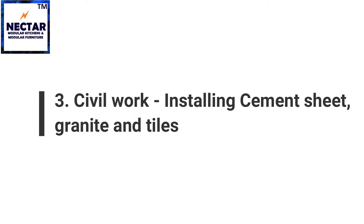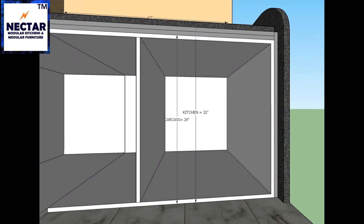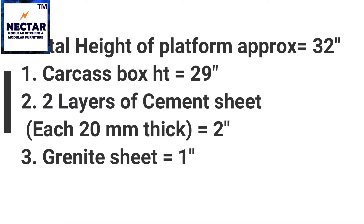The next stage is civil work. We need to install two layers of 20 mm thick cement sheet over the carcass box and one layer of 20 mm thick granite over the cement sheet. You can also use kadappa instead of the 20 mm thick cement sheet, but cement sheet usually has a smoother finish, so we most of the time opt for cement sheets. After installing two layers of cement sheet and granite over our 29-inch carcass boxes, we get a total platform height of 32 inches, which is optimum for cooking for a normal height person.